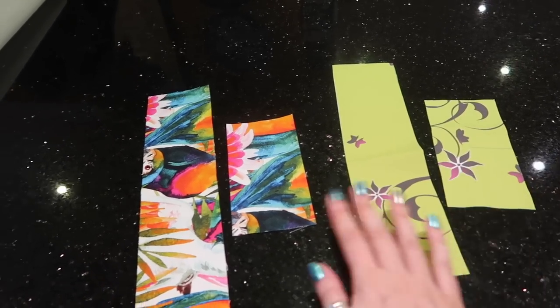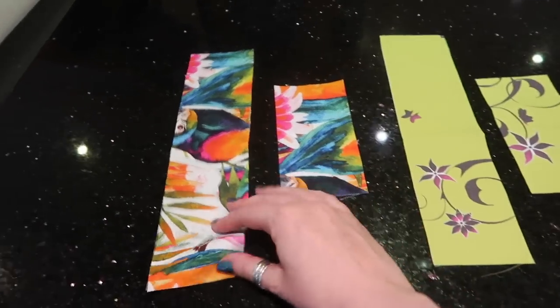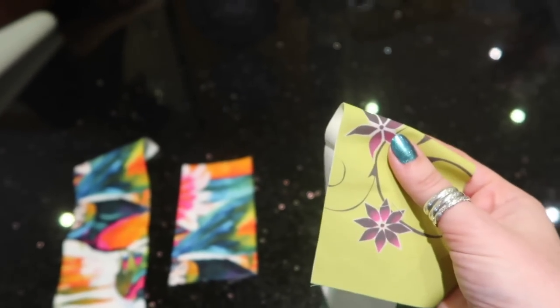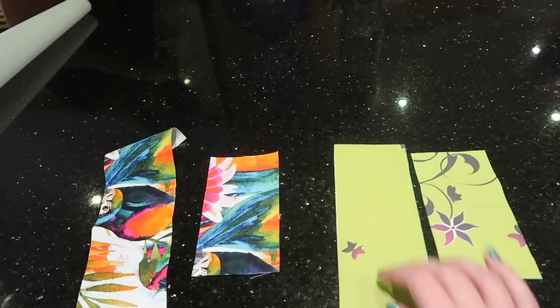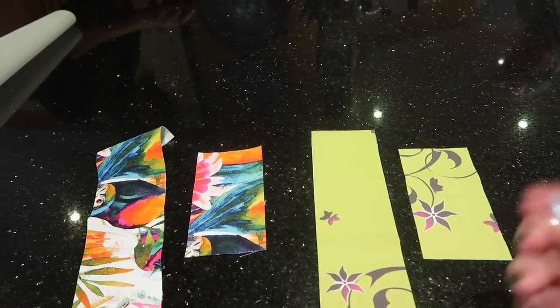The wrist straps and D-ring anchors — it's a judgment call as to whether you interface these or not. I'm using quite a thick canvas for my parrot one so I'm not going to interface it, but this is a very thin cotton so I am going to interface that one. It depends on the type of fabric you're using as to whether you're going to want to interface these pieces.